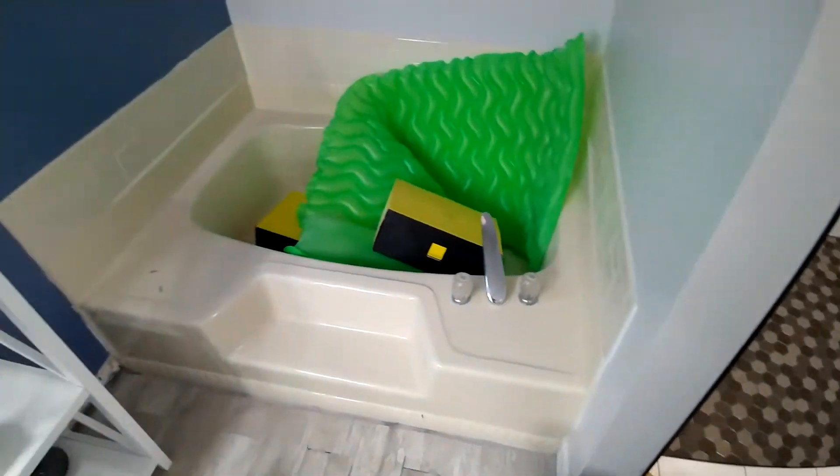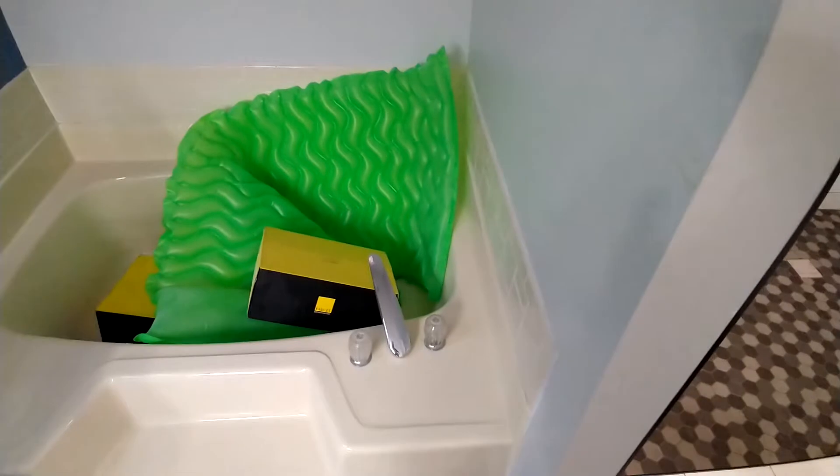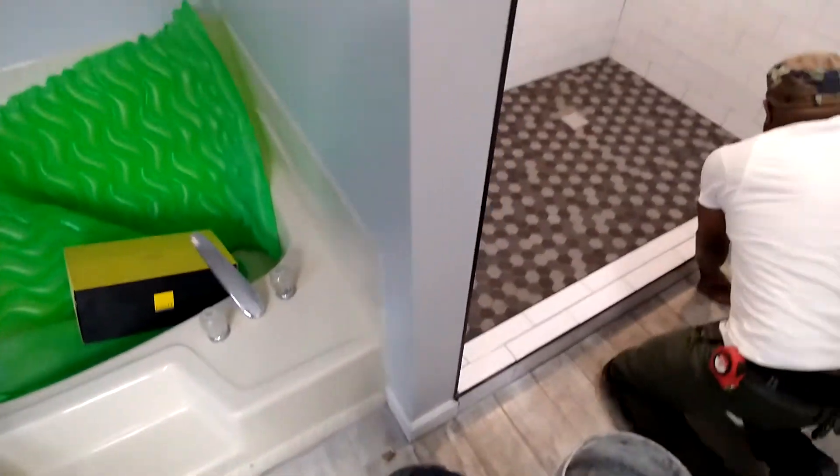Next, we'll come around here, we'll take out this tile around this tub surround and replace it with some new tile.